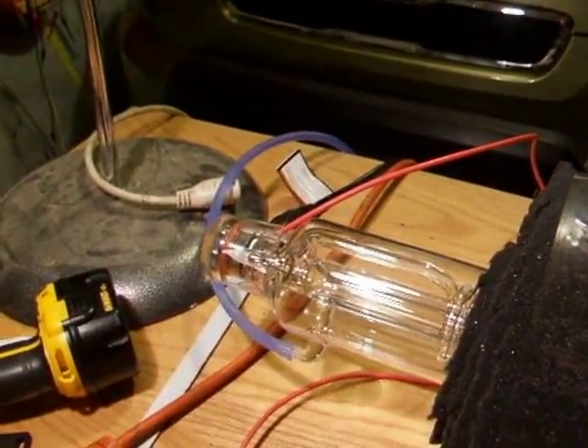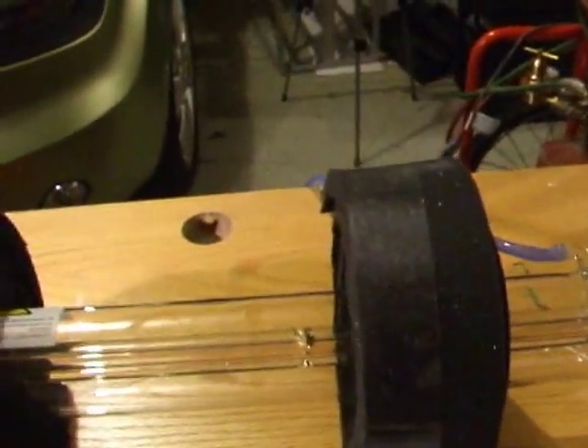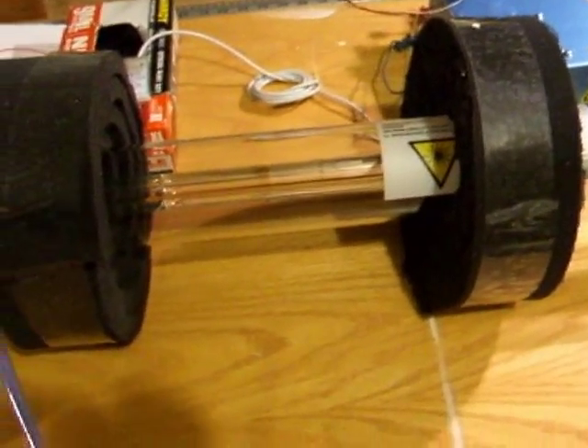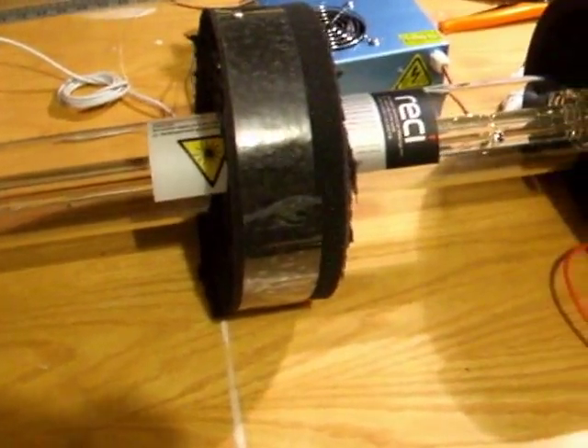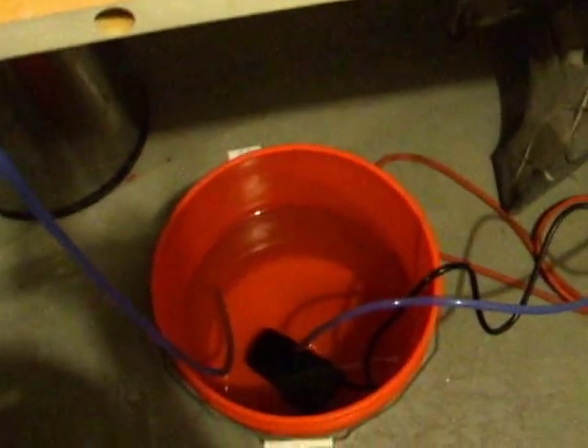Got it all wired up, got the high voltage lead wired up over there. All I have to do is plug the power supply in after I set up the cooling. Cooling is on the floor behind the table here — got a bucket of water. That's good enough for an 80-watt tube. I'm not going to be firing this thing for any length of time, probably just a second or two, just to make sure it works.